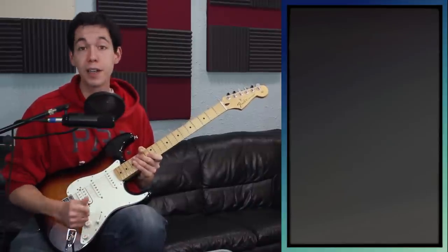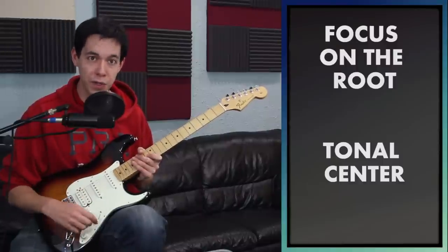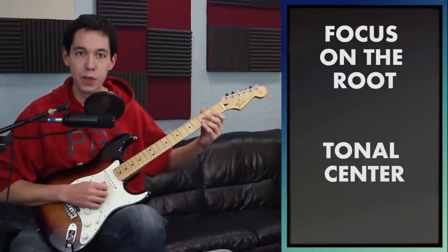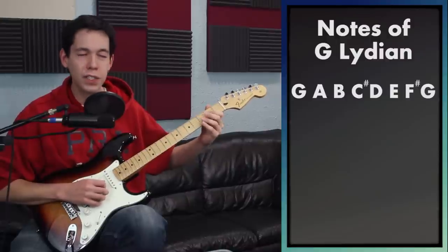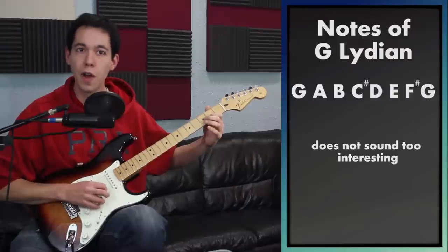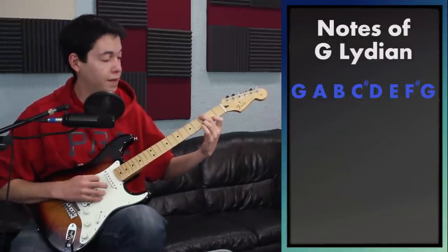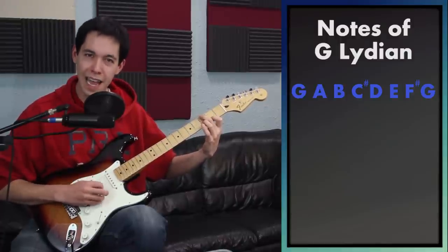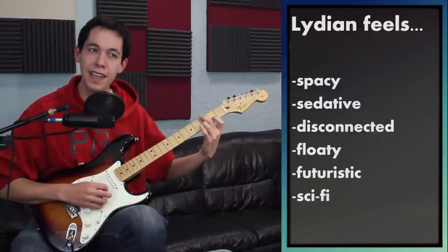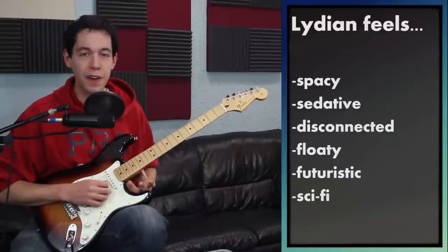How do we start using this? I'm going to talk about the most important concept when it comes to working with scales and modes — and it really applies with Lydian more than the others. The concept is to focus on your root. Today my root was G. Unless I focus on G, you're really not going to get the Lydian feel out of this. Here's a bunch of notes from G Lydian played randomly with no strong feel. But as soon as I play a G underneath all this and start focusing on my root, you hear that Lydian tonality starting to develop. Lydian tonality is very spacey, disconnected, kind of floaty, kind of dreamy. The only reason we're getting that effect is because I'm giving you the root underneath it.